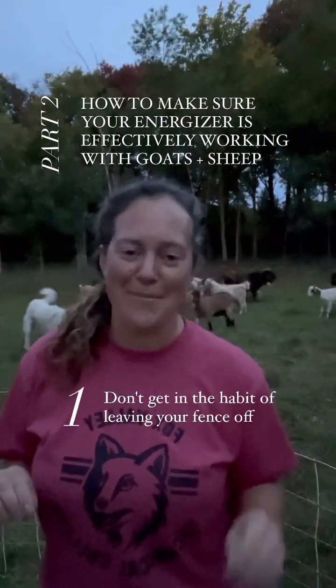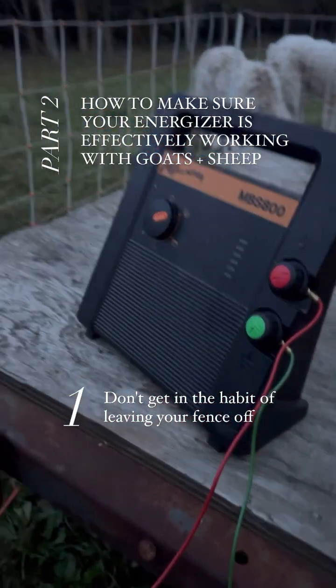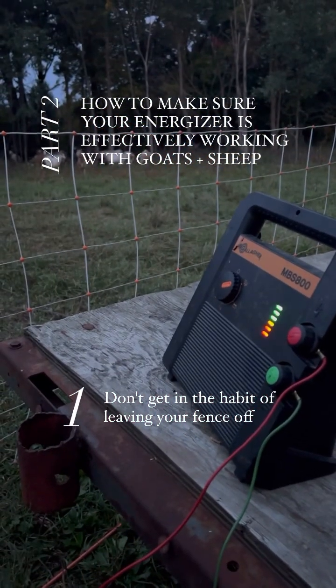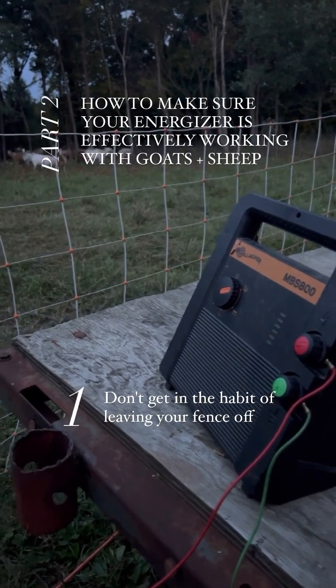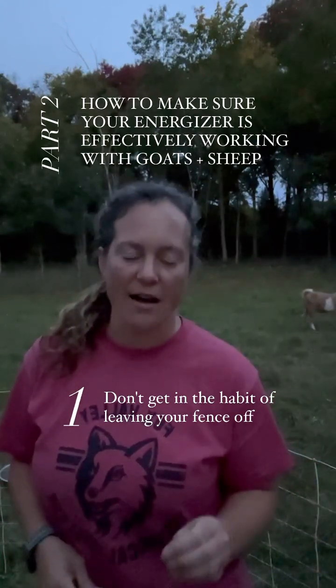One, stay in the habit of keeping your fence on all the time. It's okay to turn it off when you're working with your herd, but don't leave it off, especially with net fence. Just because there's that visible barrier, your goats and sheep will know when it is off.